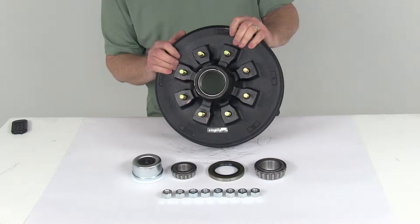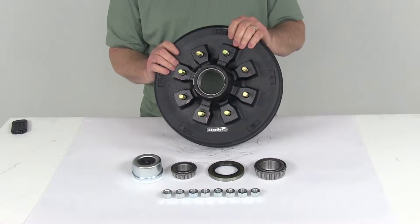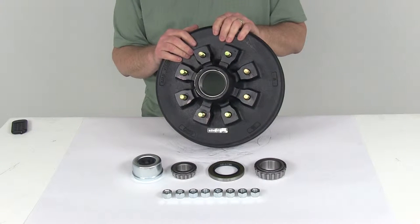Today we're going to take a look at the 12-inch trailer hub and drum assembly for 5,200-pound to 7,000-pound EZLube axles. This one has an 8-on-6.5-inch bolt pattern.